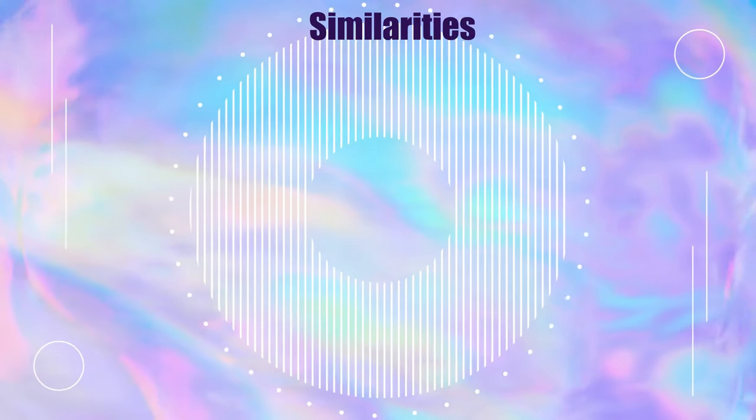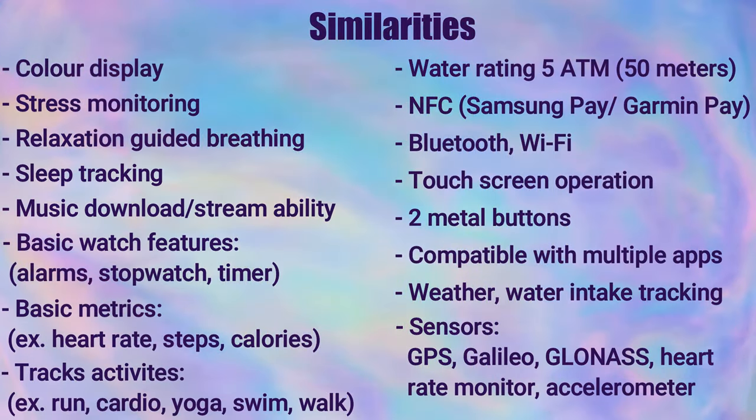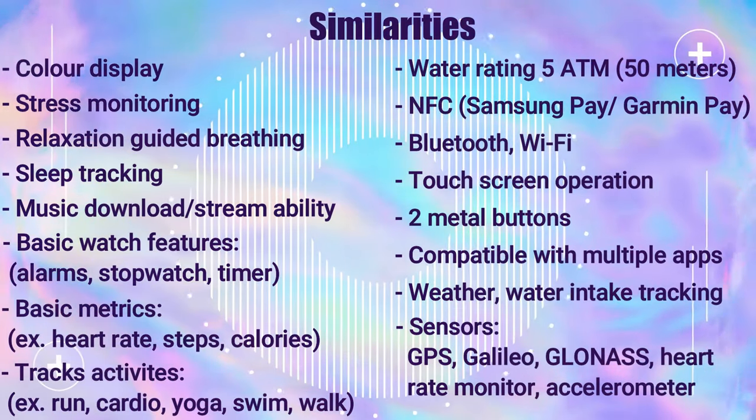These watches do have a lot of similarities in common. I've listed the most important ones on screen, including a color display, built-in GPS, Bluetooth, sleep tracking, as well as a variety of activities they can both track.